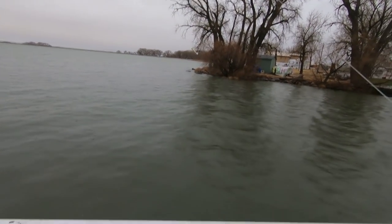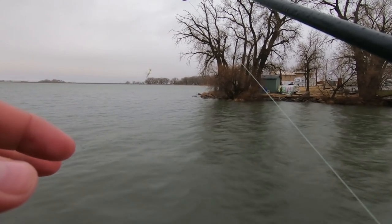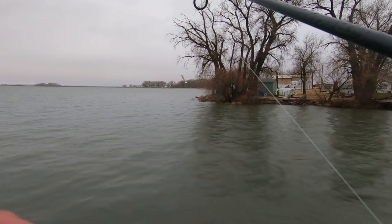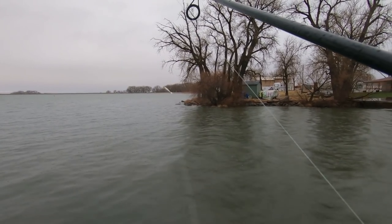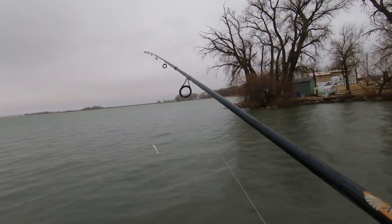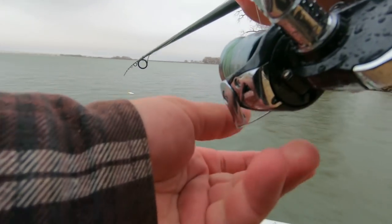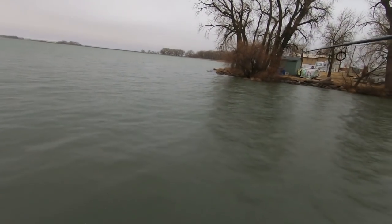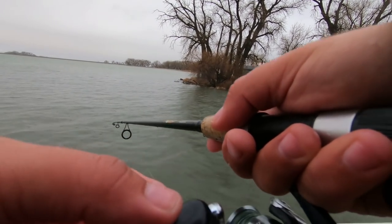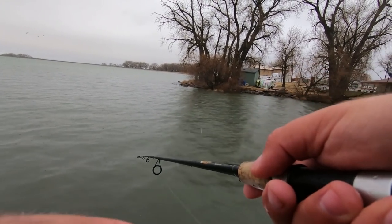If you're effectively trying to catch shad to use as catfish bait, what you want to do is fish near where the inlet is coming into the main lake, because a lot of these fish will wait for the food to come in. With so many being down there, really all you have to do is cast across and you will feel on the bottom, as you're retrieving, the little bumps — and a lot of times you'll just snag them.